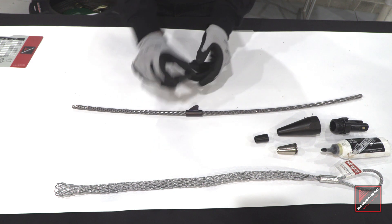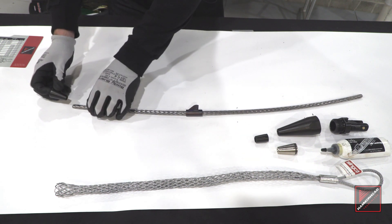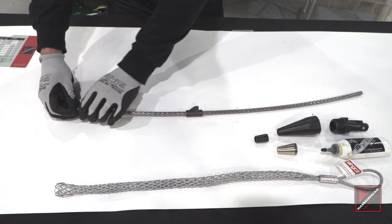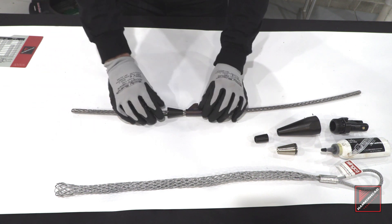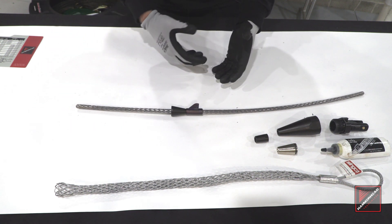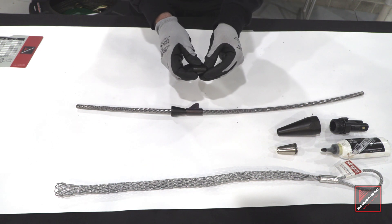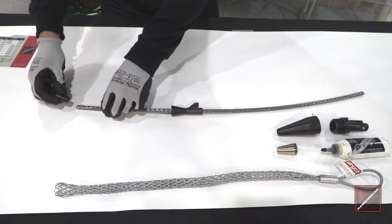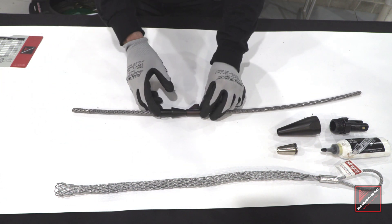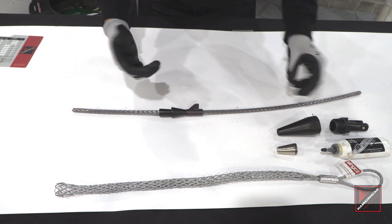The next item we'll be sliding on is the smaller expander cone. This cone does a little pre-expansion work, and on top of that it adds some distance between the slitting and expanding forces, making the overall load required to finish a job less. Next up is the separation tube, which, like the expander cone, adds more distance between that slitting and expanding force, giving us a lower tonnage overall.